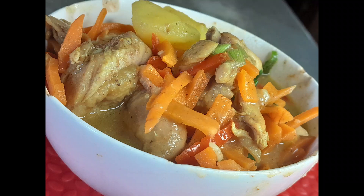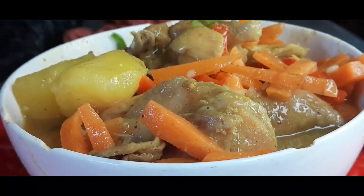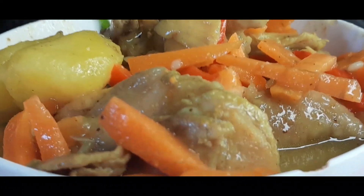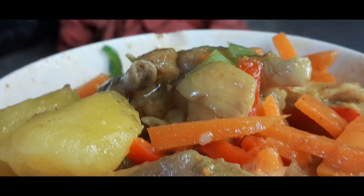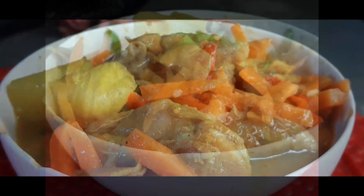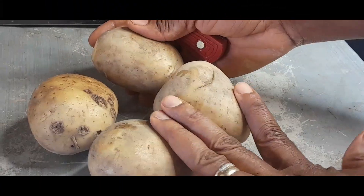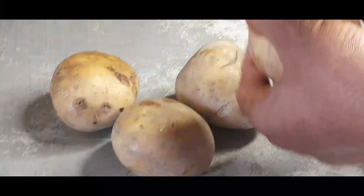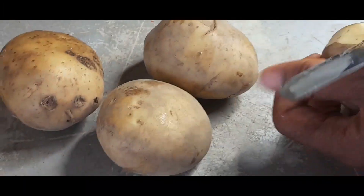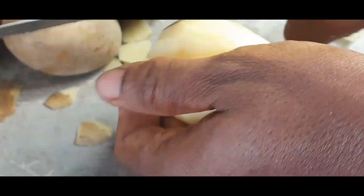Here's another great recipe! We're going to learn how to make a very delicious chicken curry sauce with lots of veggies and Irish potato. I'm using chicken, Irish potato, carrots, bell peppers, and spring onion. I also made a slurry — keep watching to see how I made that slurry; it's not your regular slurry.